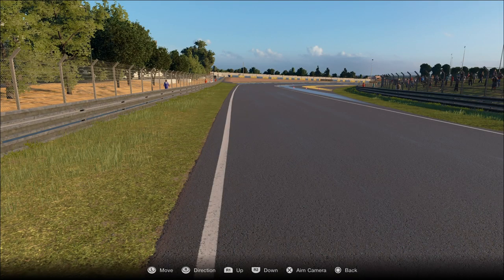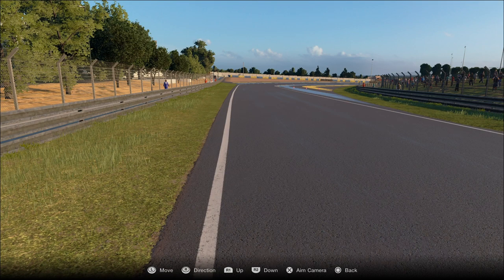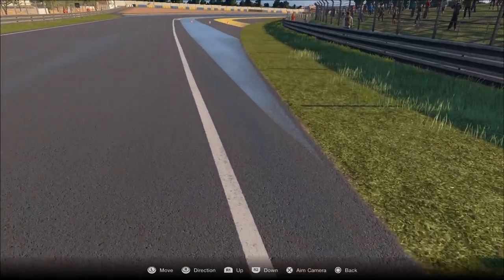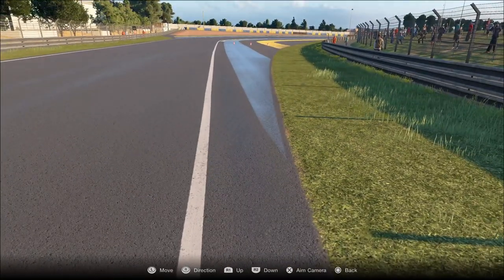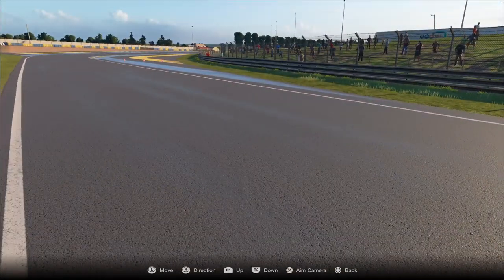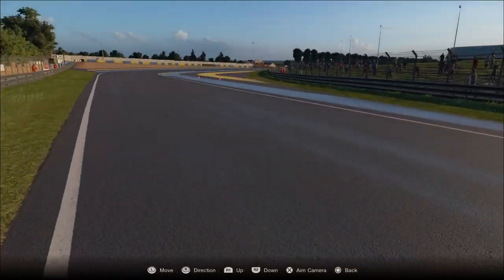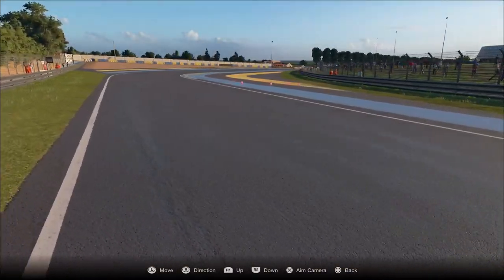Now we're on to Tete Rouge, which is one of the most important corners of the track — one of the toughest to get right, and you need to get it right every lap, especially in Grand Endurance racing, because it will penalize you quite heavily if you get it wrong. I generally use this mark here, just as the grass meets the blue painted line — that's often my point where I will brake or lift. Group One is often just a lift; in modern prototypes it's a lift, Group C you're often braking, and Group Three is definitely a brake.